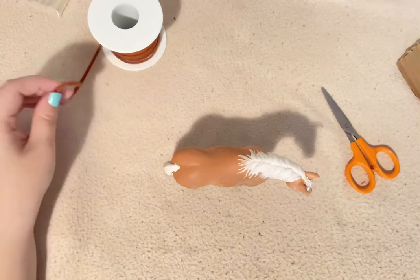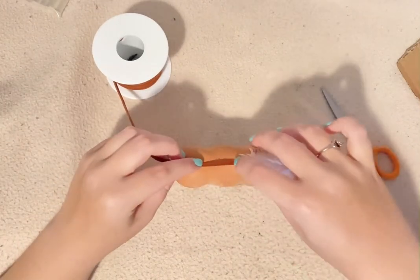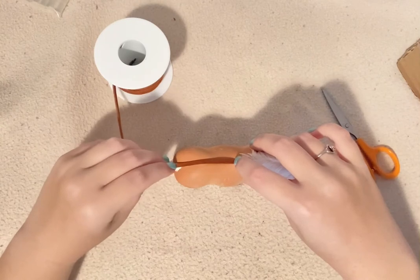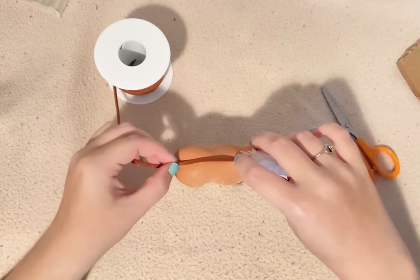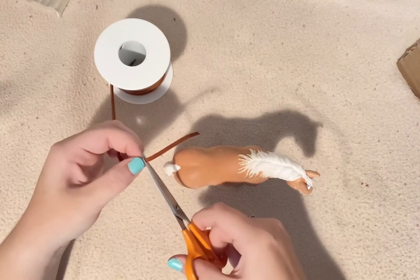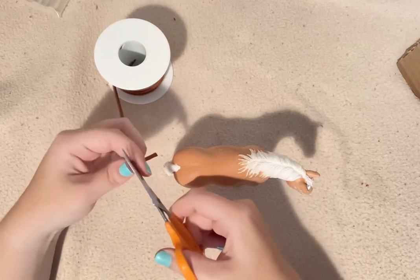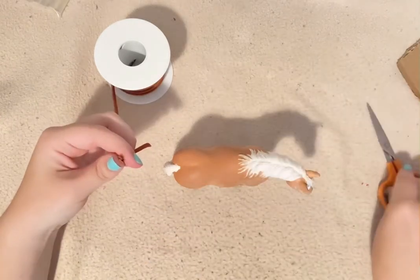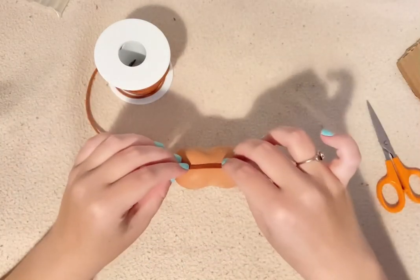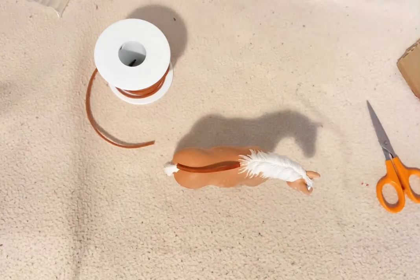Alright, let's get started on this harness. What you want to do first is measure from your horse's withers all the way down to the start of the tail. Go ahead, hold it there, and cut it — just be careful not to cut your fingers. There you have it, the first cut of your harness.